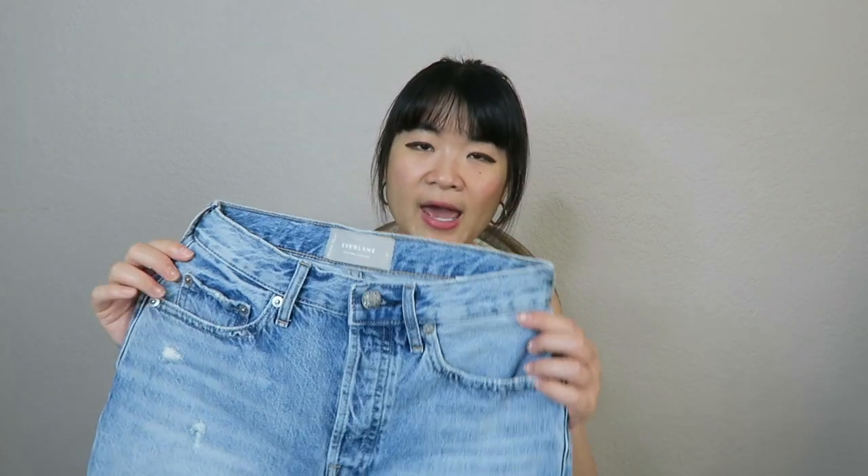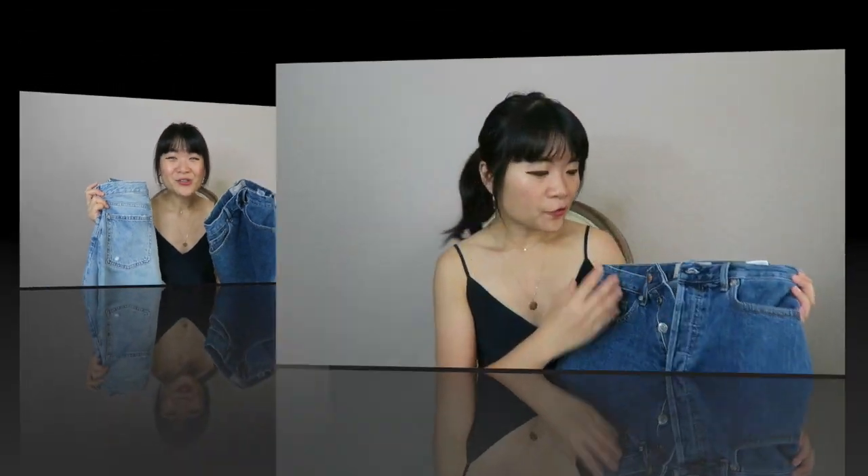One quick note before I start: the 90s Cheeky Denim Short and the Cheeky Denim Short were both gifted to me by Everlane, though I did pick them out myself. I would not review any products I wouldn't personally buy. All three of these shorts retail for $58 — no price difference between them — and they come in a variety of sizes and a few different colors.